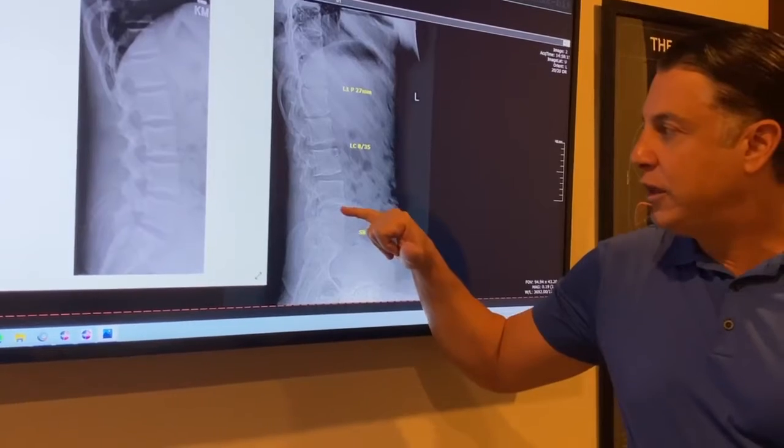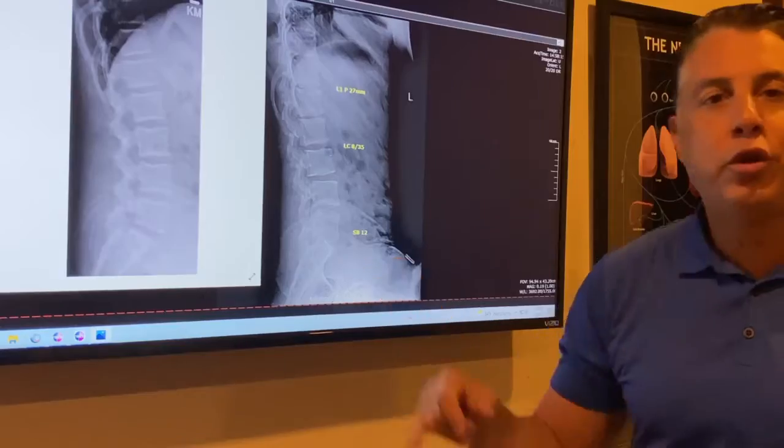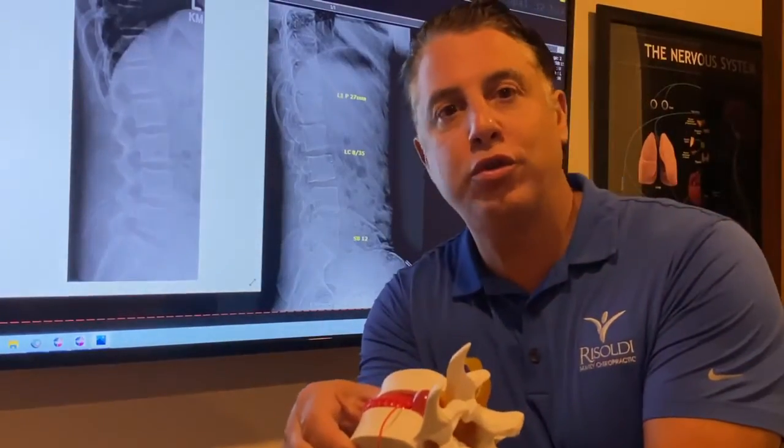Here's the problem area. You can see there's no space in between where the discs are. The curve is totally flat, and those nerves are totally getting pinched, just like we showed you.